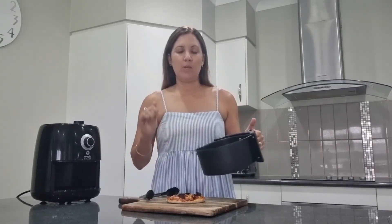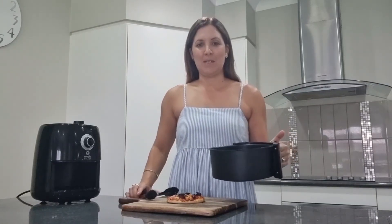Washing up is simple — you just need to remove the tray, hot soapy water, and you're good to go for the next meal.